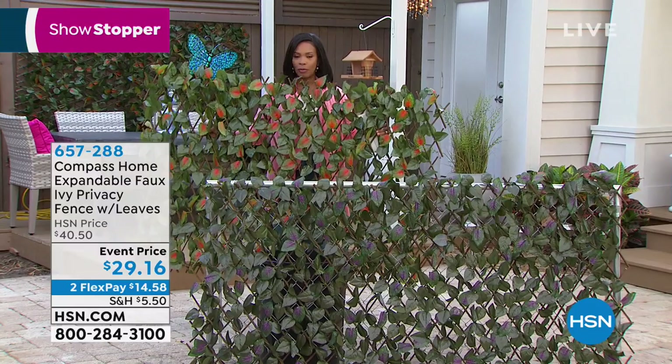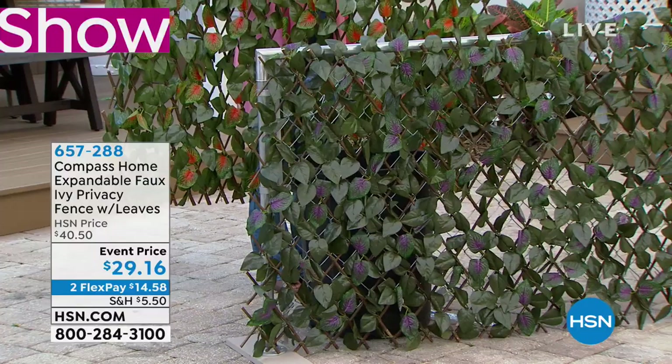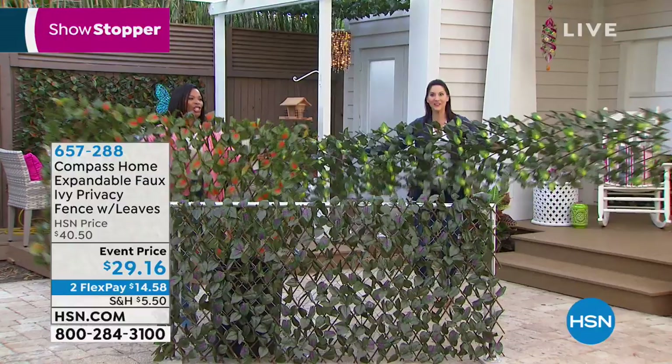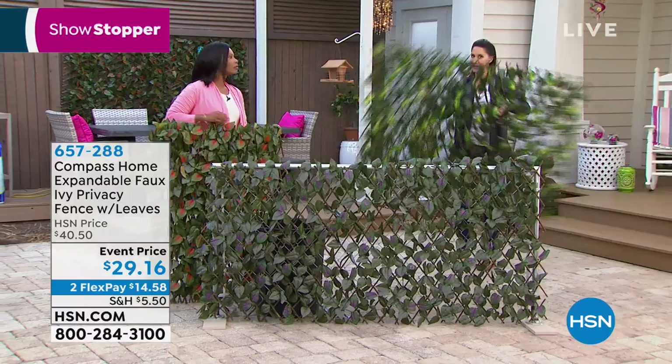I'm holding onto the orange one — you'll see that the leaves have a little bit of orange in there. There's also a purple, and our guest Rebecca Wood is coming in with the yellow one. Pay no attention to the person behind the hedge. I love it. We all have something we need to hide, something we want to hide.